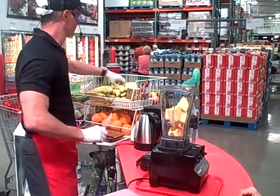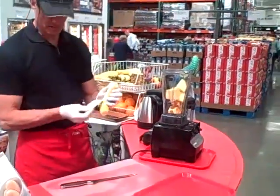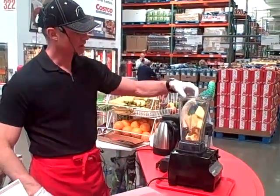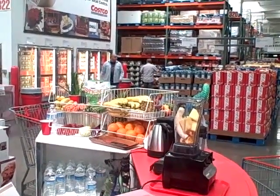It is the Vitamix. We're making some green drink for you. It's a great way to get spinach, cabbage, celery, all that fun stuff in your diet and make it taste good. That's why people love these — you put in the things that you should eat, make them taste good, and then you'll eat it. Easy.